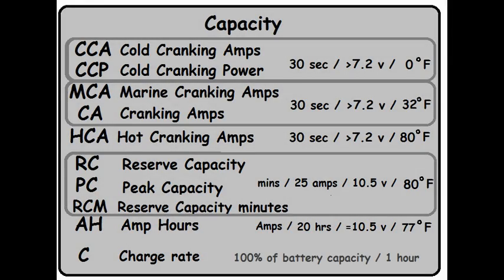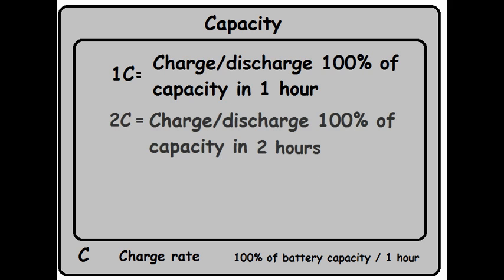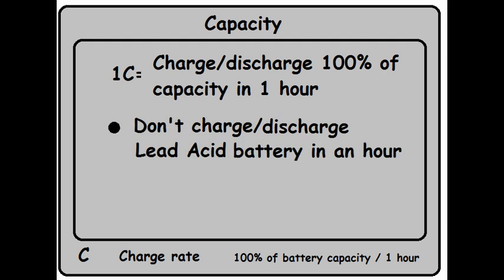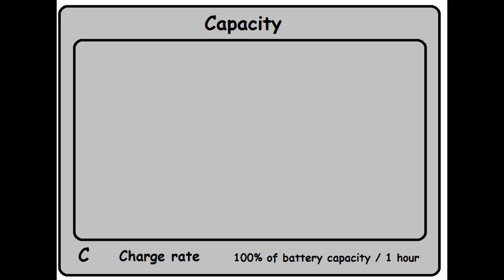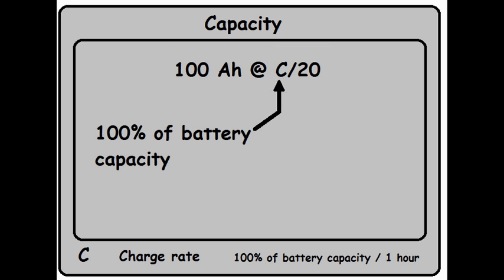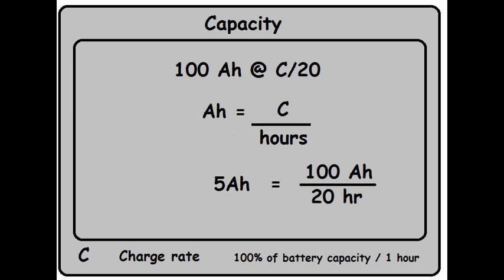Our last measurement is C for Charge Rate. When you see the letter C, it's usually preceded by a number; if there's no number, it's assumed to be 1. What 1C tells us is that you've either charged or discharged 100% of the battery's capacity in 1 hour. 2C means you did it in 2 hours; 0.5C is half an hour. The problem is you don't normally charge or discharge a lead acid battery in 1 hour — it's not designed for it. However, occasionally this terminology appears on a battery label. To decode it: 100 amp hours is the total capacity; C or 1C means they withdrew 100% of the capacity; and the time in hours tells you how long it took. The rate they pulled current is easy math: rate equals 1C divided by hours — 100 divided by 20 equals 5 amps per hour.